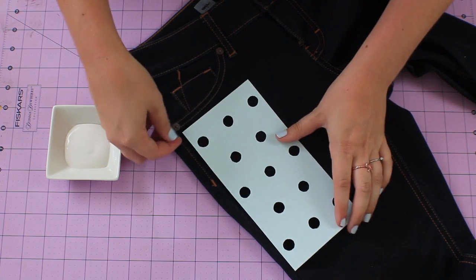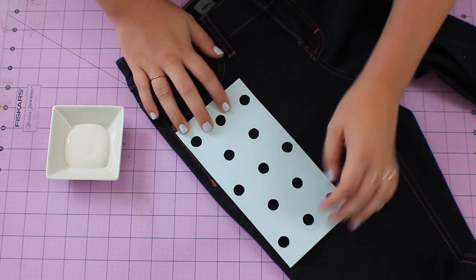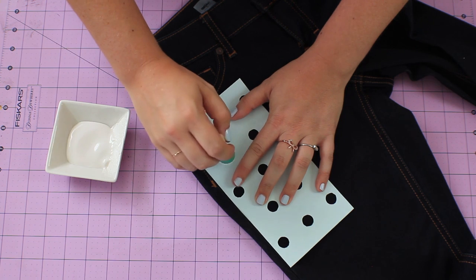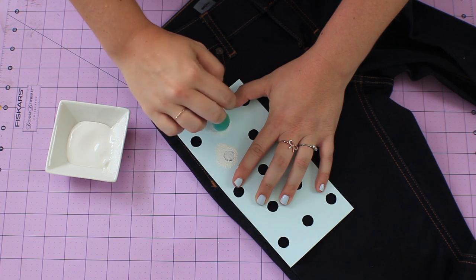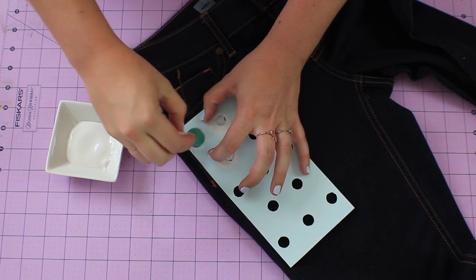Lay your jeans flat and place your stencil at the starting point you choose. I'm starting at the top of the jeans parallel to the side seam. Dip your sponge into the paint, get any excess off the sponge, and lightly start adding your paint while holding the stencil securely. If you have too much paint on your sponge, the paint may seep through your stencil creating an irregular dot, so be careful.